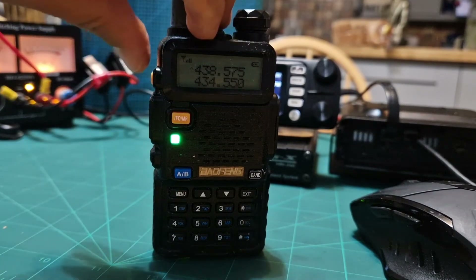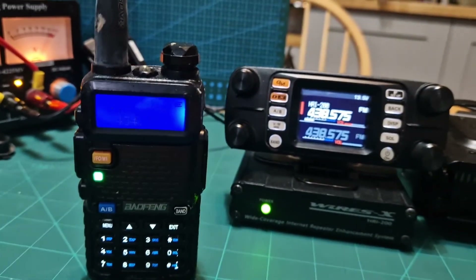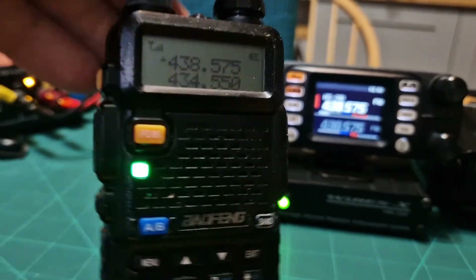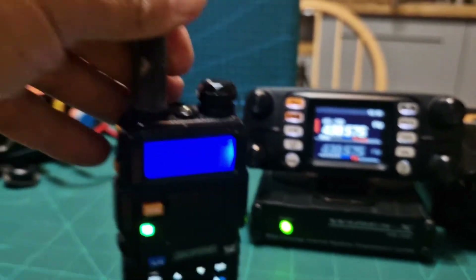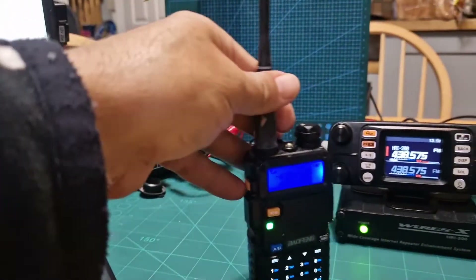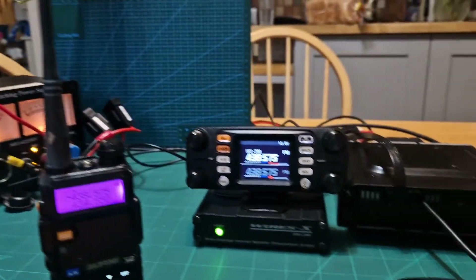I'll turn off the Yaesu and we've got my little cheap ten-pound radio. To get the volumes that you need, this is maxed out. You can't really see the frequency but it's there — 438.575 — coming out here. PDN 73, catch you on air, all the best.